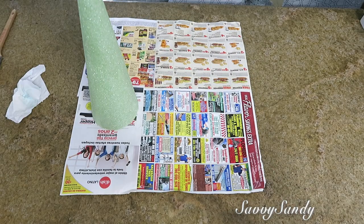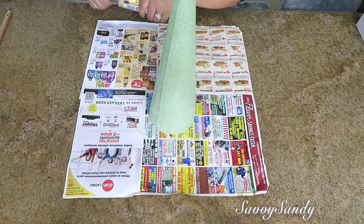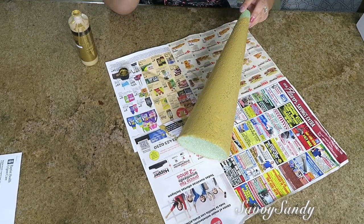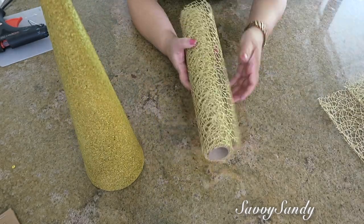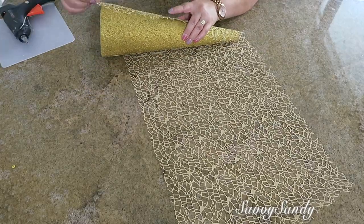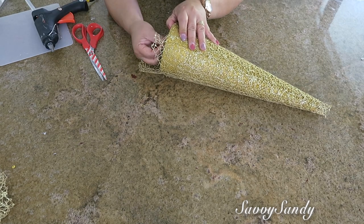Ahora vamos a hacer una manualidad súper rápida. Voy a usar un cono de icopor que tiene aproximadamente unas 15 pulgadas, que son como unos 38 centímetros, y lo voy a pintar con pintura de acrílico en color dorado. Le di dos capas para que quedara un poco más parejo. Esta terminación es un poco porosa, pero no importa porque una vez seca la vamos a forrar con esta tela de malla navideña. Estos tipos de mallas los puedes enrollar en el cono una, dos y hasta tres veces. Lo pegué al final con la silicona caliente y en la parte de abajo le hice unos pequeños cortes para poderlo doblar y pegarlo.